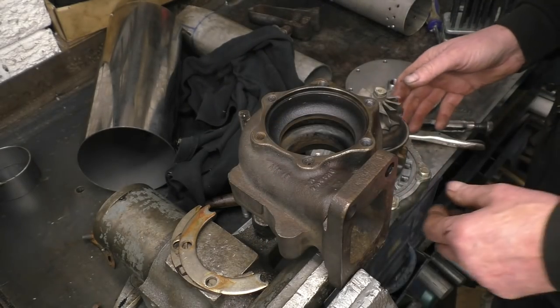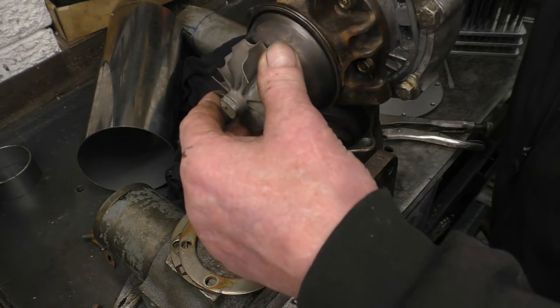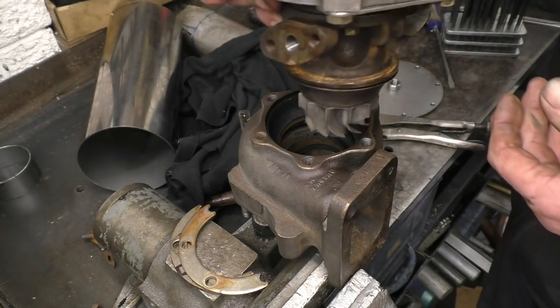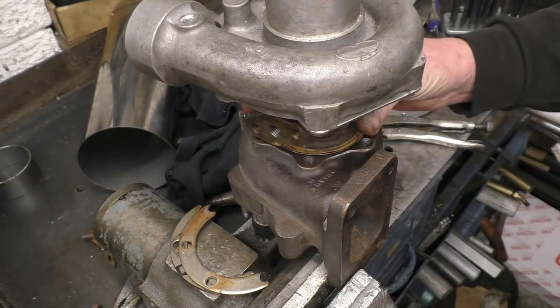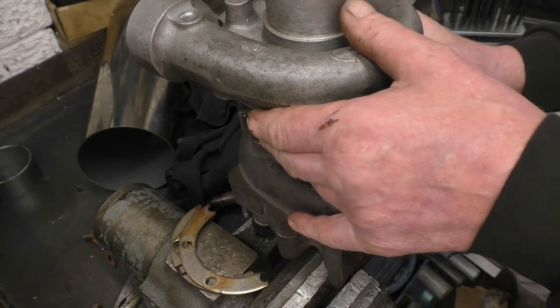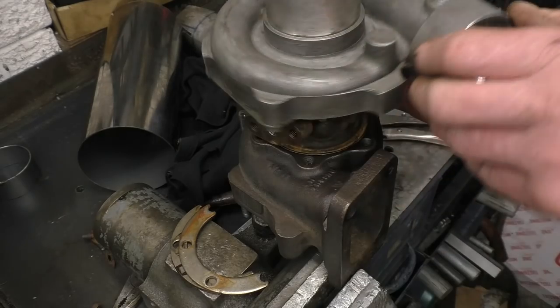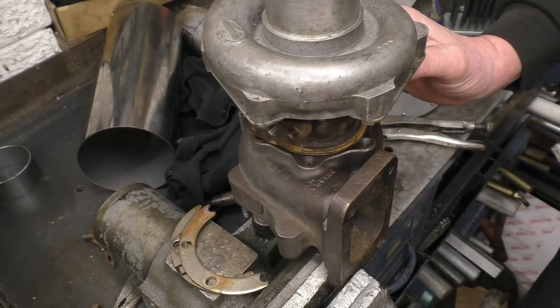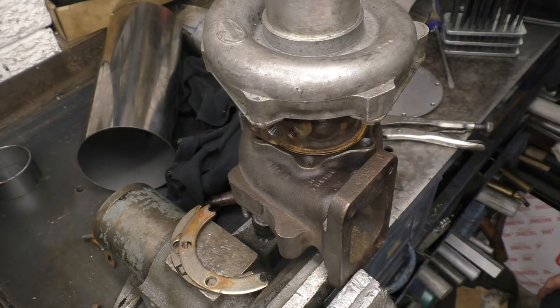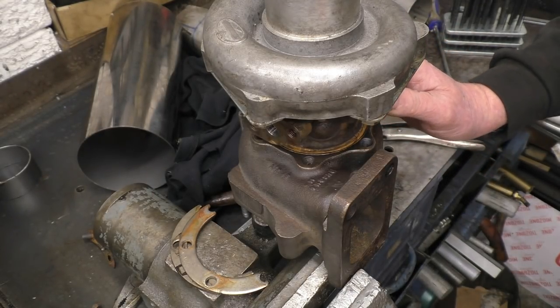Right, when this goes back together I want the oil drain to be down here, so it's going to go together like that. You can turn it to any position you want, but I want the oil drain at the bottom. The burner can will be coming in here, oil drain at the bottom, then the compressor outlet will be coming out of there into the burner can. So there's two awkward bolts that we need to put in and then we can get it reassembled.